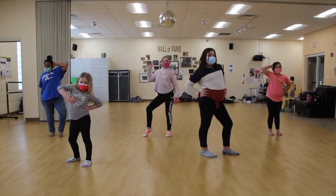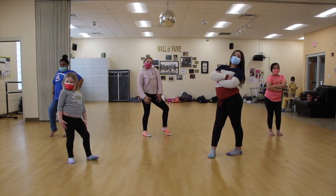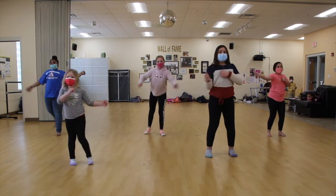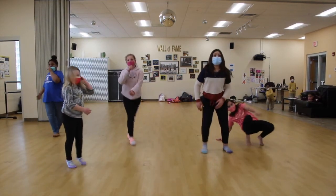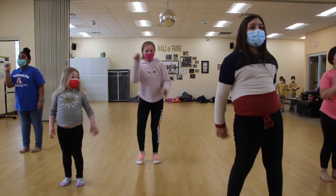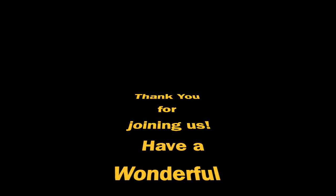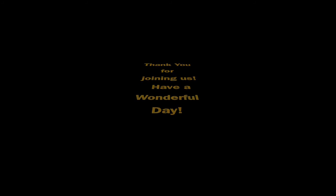Thank you so much for joining us today! We're gonna do this dance one time with music - you're gonna see all the dancers doing it together. I hope you've had fun - let's dance! Cause I'm in the stars tonight, so watch me bring the fire and set the night light. Shoes on, get up - cup of milk, let's rock and roll, kick the drum, rolling on like a rolling stone. Sing song when I'm walking home, jump up to the top LeBron, ding dong call me on my phone, iced tea and a game of ping pong!